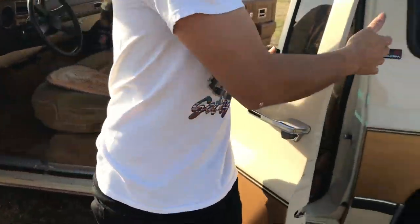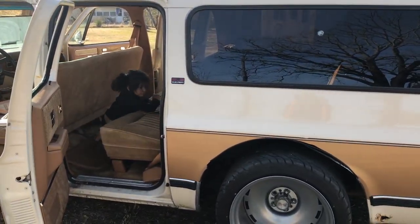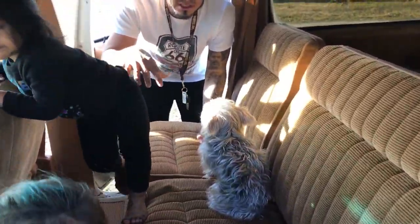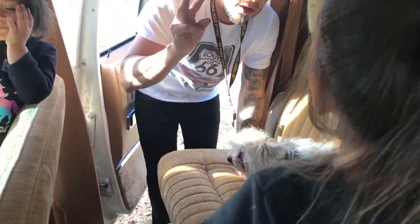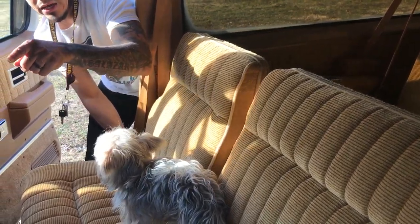Let's go to the back. Let me go around and show you how to fold this. We have three rows in this Suburban — I'm going to show you how to fold this one and then we'll go on to the third row, because I know there are Suburbans that only had two rows and this one has three. By the way, this is Dalia — say hi.